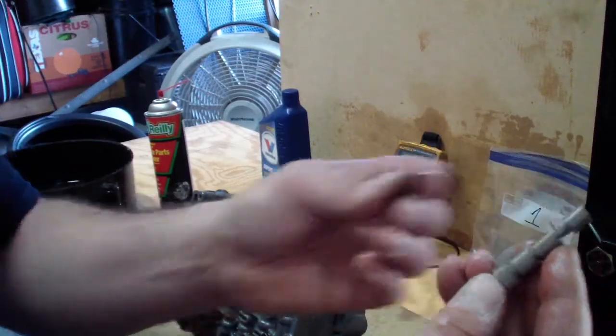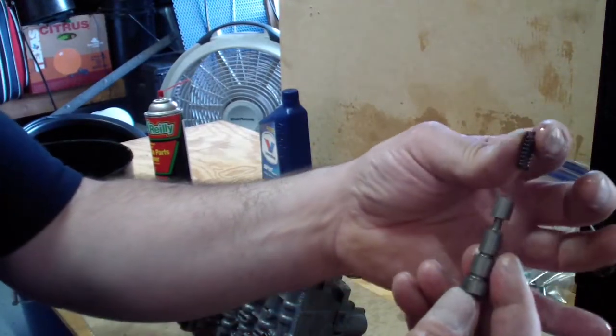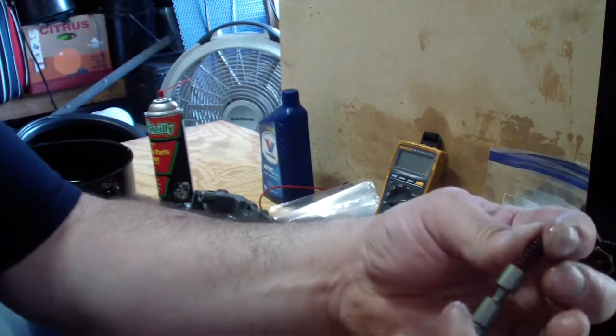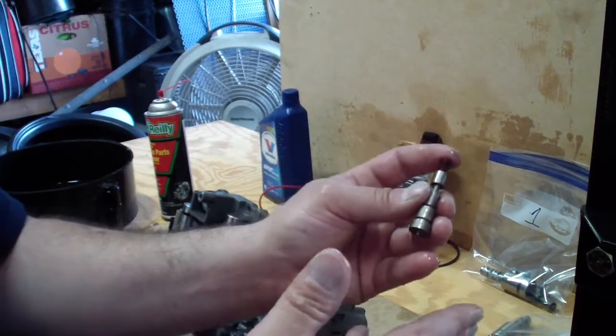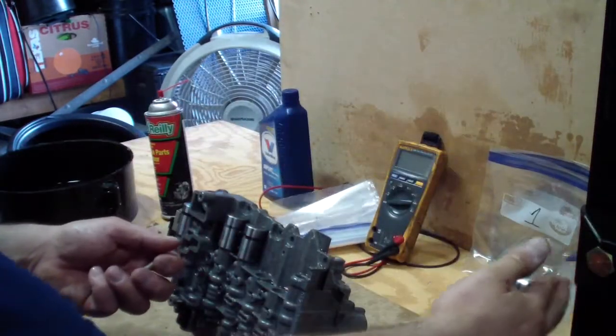Okay, this is the second solenoid piston. The spring has a color — red on it. Same thing, we're going to clean all the parts, put them in the black bag, and label it as number two.